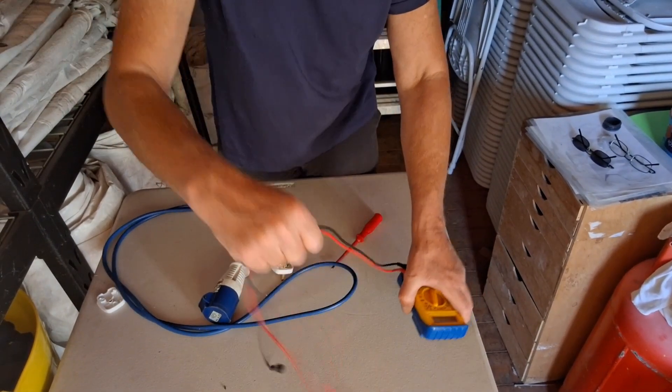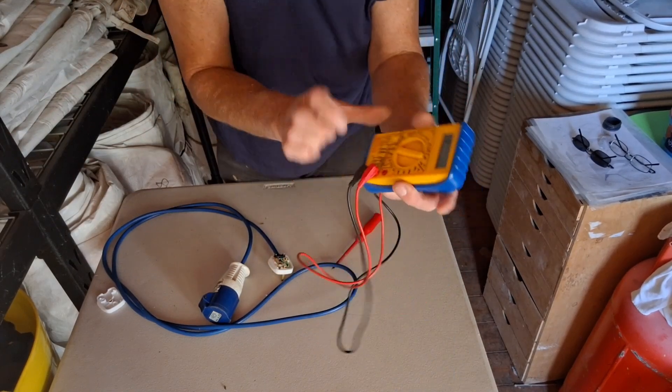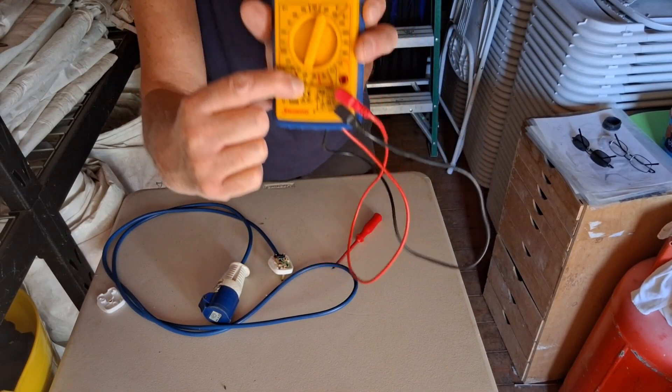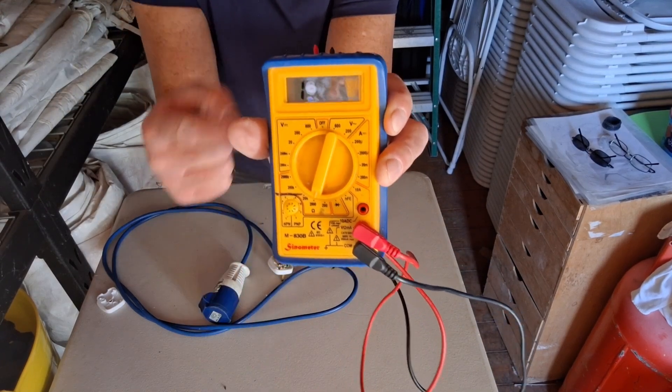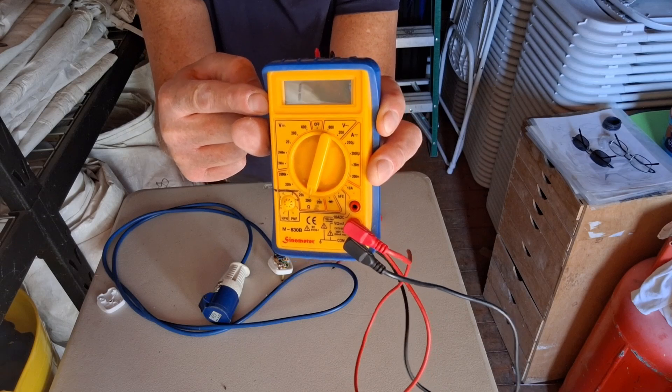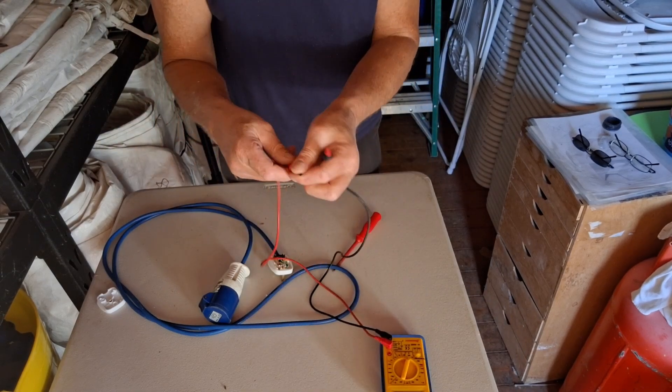Get your multimeter out again and set it to the ohms position — that's the one with the ohms symbol. You'll get a zero or a one reading; a number one reading there is correct. Take your covers off.